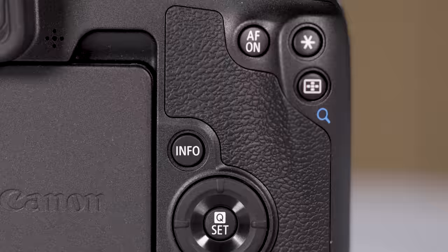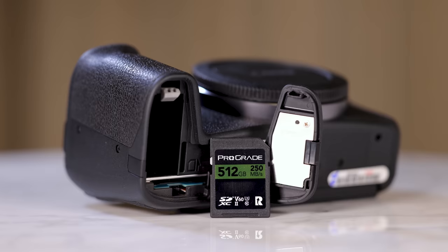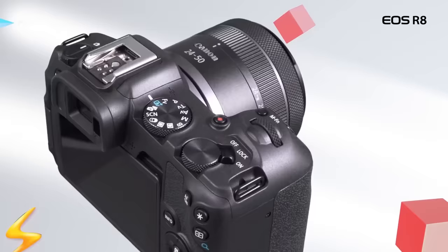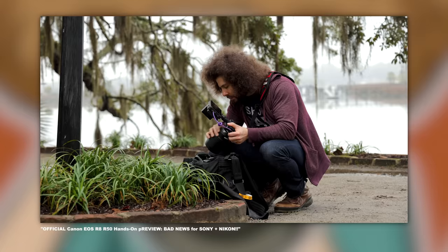What does the R8 lack that the R6 Mark II has? The R6 Mark II has dual SD card slots, a bigger battery, IBIS, and a mechanical shutter. Whereas the R8 has one SD card slot, a smaller less powerful battery, no IBIS, and is limited to six frames per second with the first curtain electronic shutter, but still gets the same 40 frames per second with the electronic shutter. This is usually where people start yelling at Canon and accuse them of breaking out the cripple hammer — and this is where I tell those people to grow up. Do you really expect R3 features at R8 prices? You're literally getting the same quality and shooting power of a $2,500 camera in a $1,500 one with some minor trade-offs.